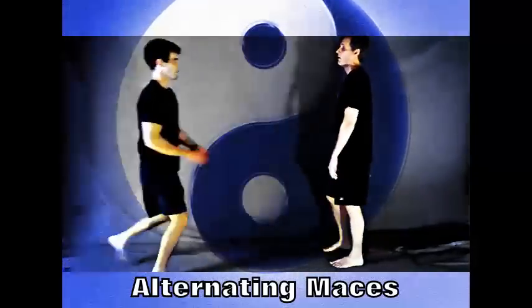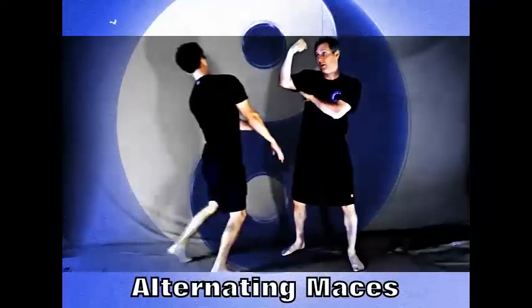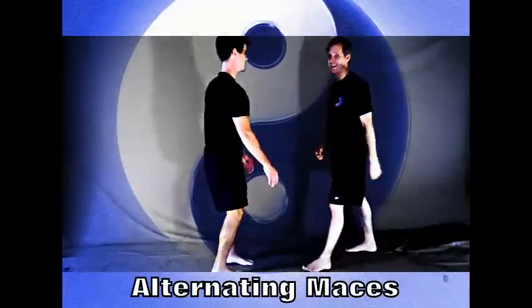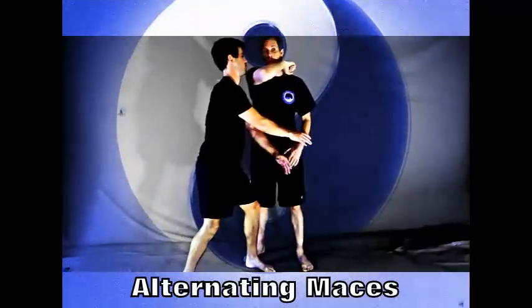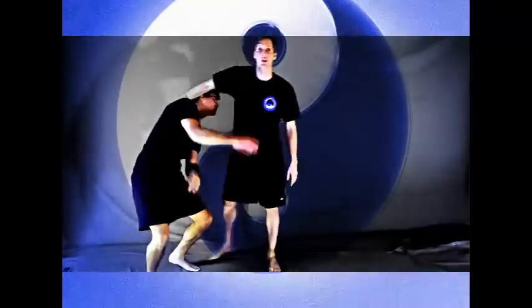One more time. See, if you don't turn your head — so that technique, when he comes at me, it's boom like that. Now when I get there, I'll be in position to do other stuff.